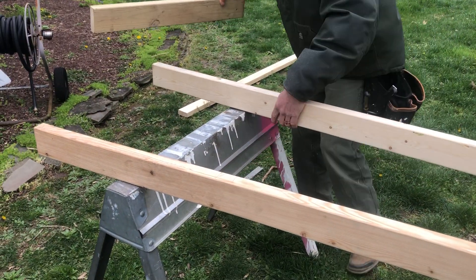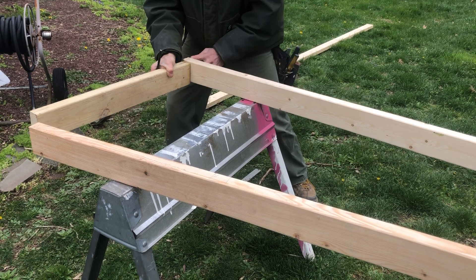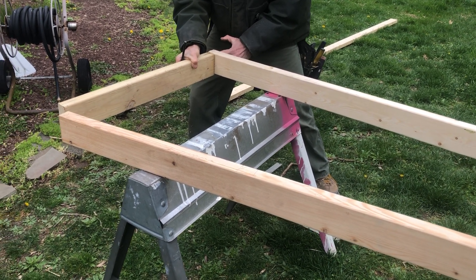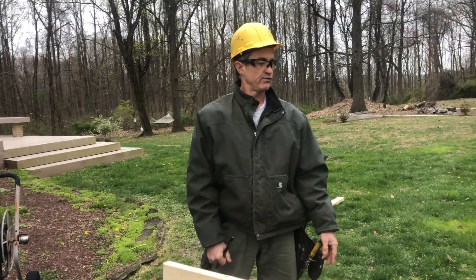To build this wall, I would separate the bottom plate from the top plate, install my studs like so on the ground, and nail them through with two 16-penny nails. In this video we learned how to lay out 24 inches on center on a top and bottom plate of a two-by-four. I hope you're having a great day, thanks.